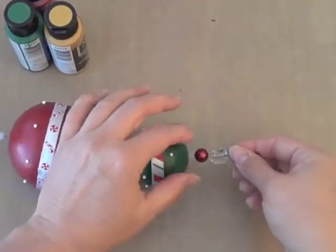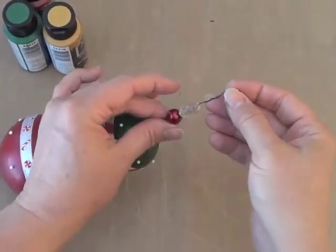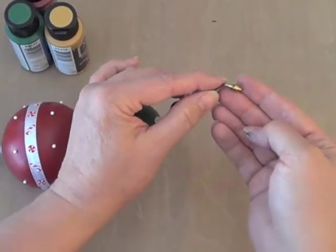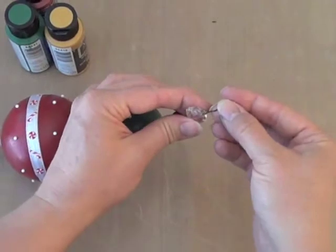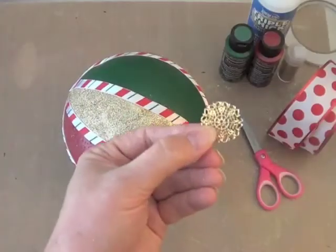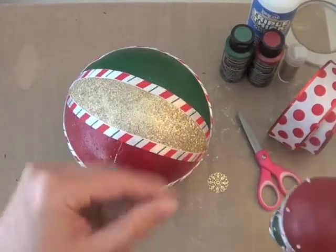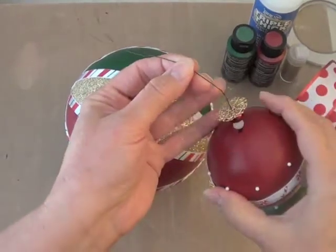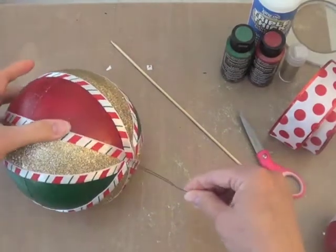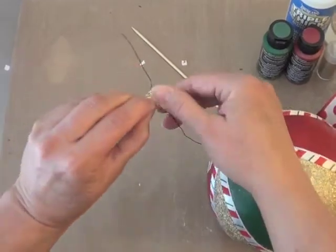Okay, now everything's dry and we can string this all together. Start with a little holiday charm at the end of a long piece of floral wire and twist the end of the wire up, then thread a larger bead on top to hide the twisted wire. String the two smaller balls with really pretty beads in between, and use a flat round filigree charm against the bottom of the large ball to cover the ends of the ribbons. Fold the end of the wire and run it right through that large ball, then add another filigree charm at the top.